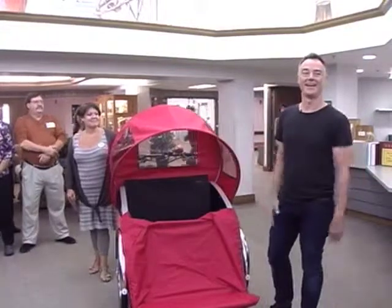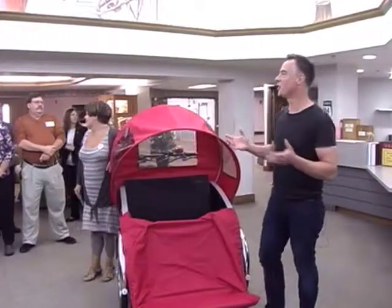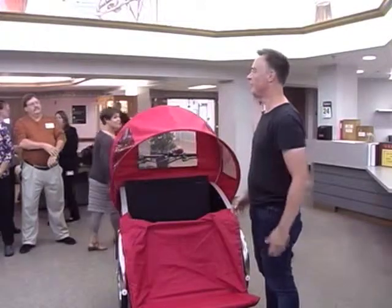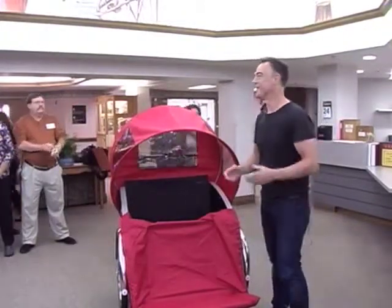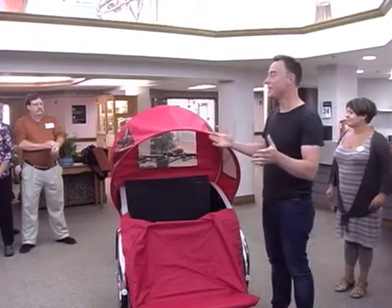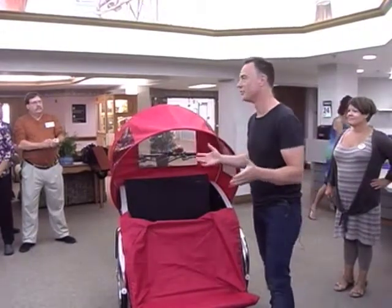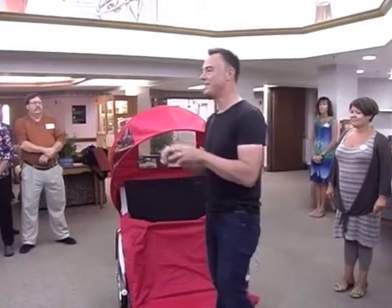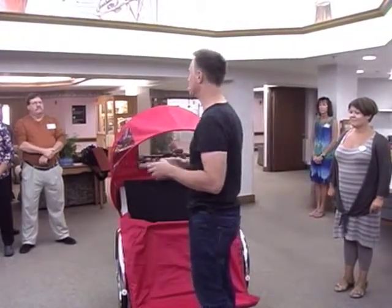Thank you very much, and thank you for showing up early on a Monday morning. What a beautiful day. I see you've already got the three wonderful trishaws, or rickshaws, and we're just going to go through a few practical things about them.